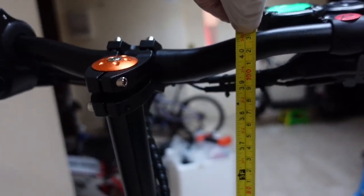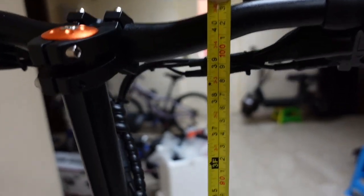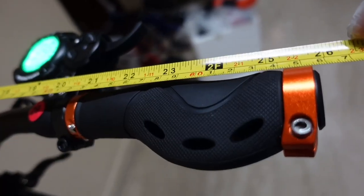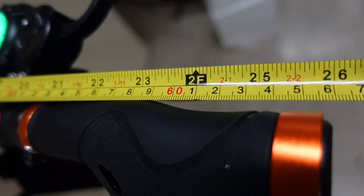The maximum height of the adjustable stem is 103 mm from the deck. The width of the handlebar is up to 66 mm.